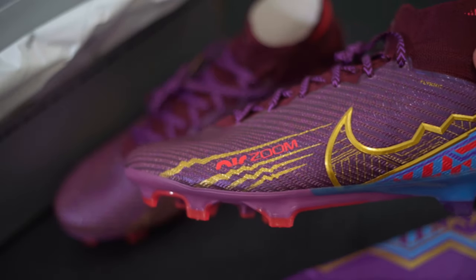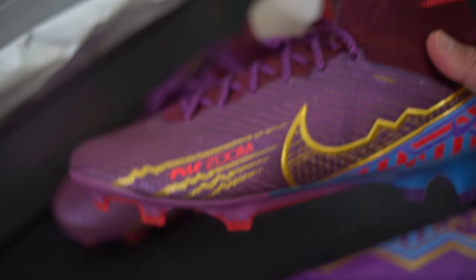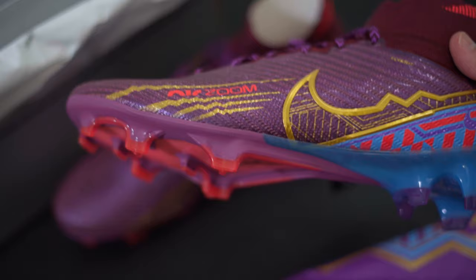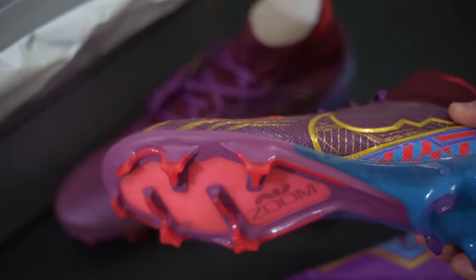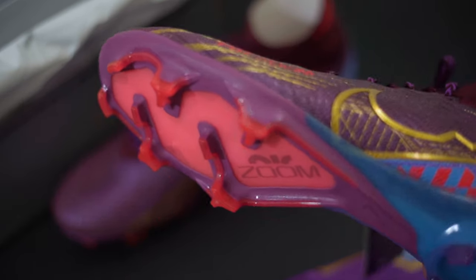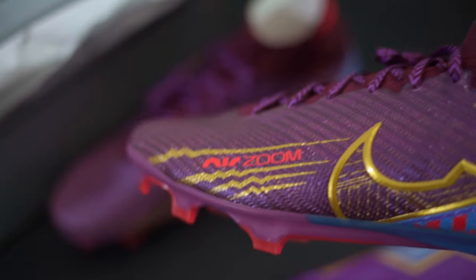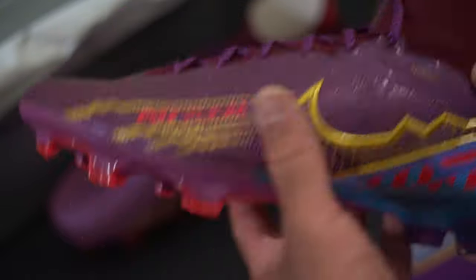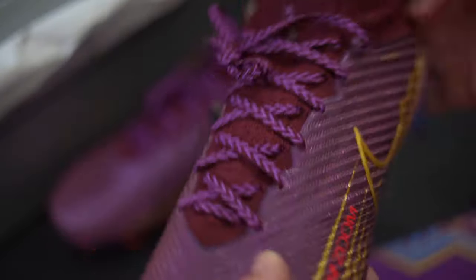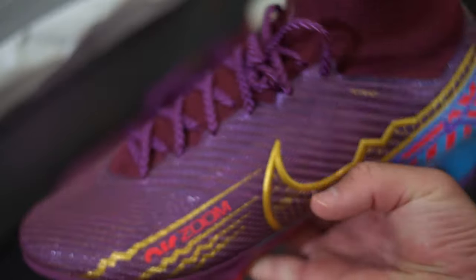Speaking on the Mercurial line — the new Mercurial Vapor and Superfly — I just played on very hard ground and the air zoom unit did not feel good. I feel like you have to play on a very soft surface for it to feel comfortable. It's weird because they put that same technology in sneakers and walking on hard ground in sneakers feels fine, but on the pitch it's a different story.